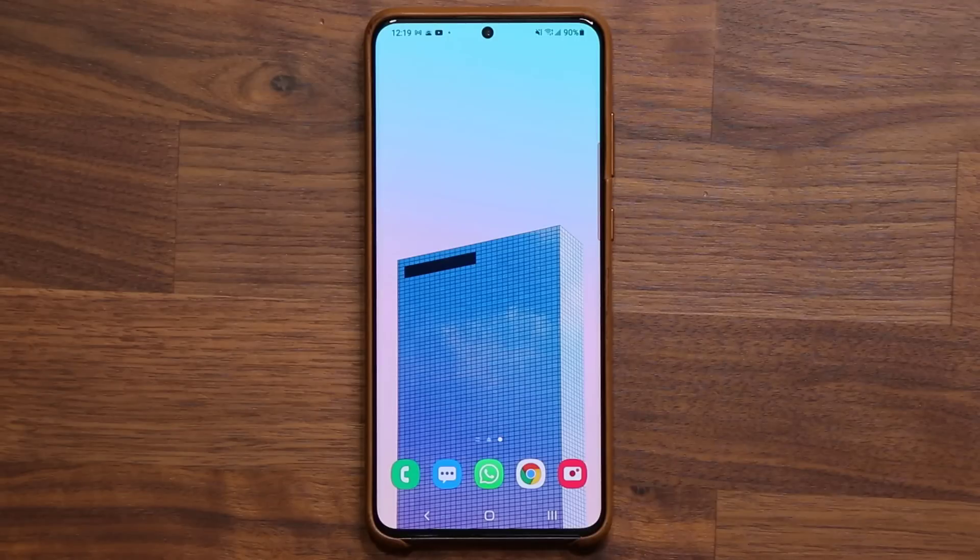Hey guys, Sok here from Sok E-Ticket, and in today's video we have some amazing news. We have another update to One UI 3.0 public beta for Samsung Galaxy S20 series.